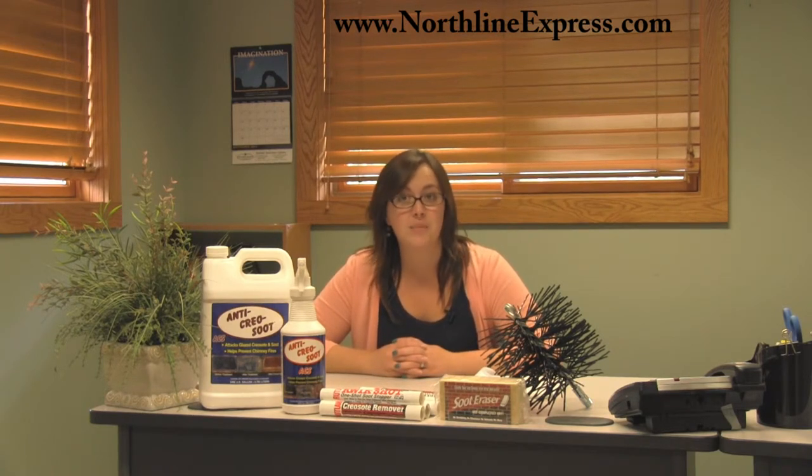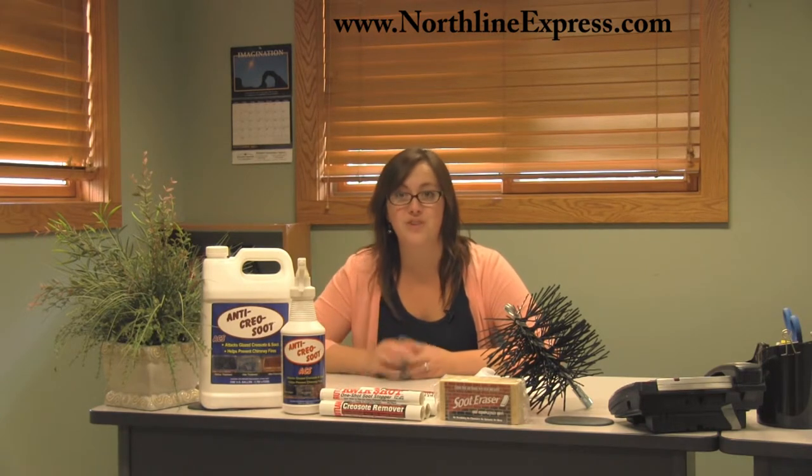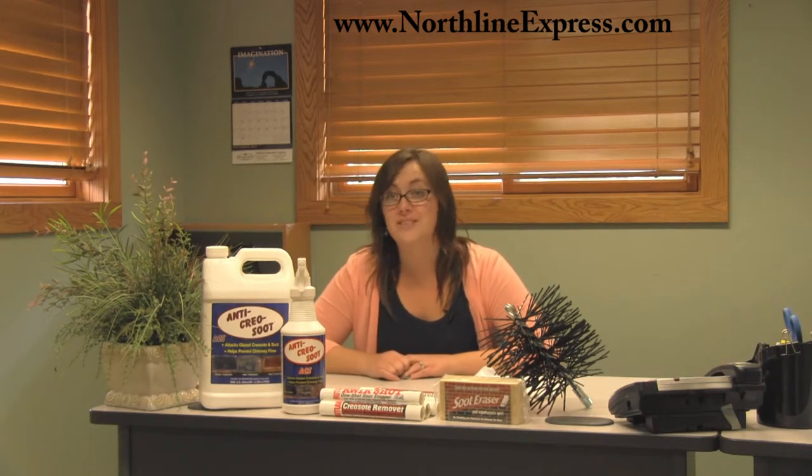Excessive buildup of stage 1 creosote makes for plenty of fuel for a slow burning fire to occur up in the top portion of the chimney. I'm Melissa from Northline Express, and today I want to talk about stage 1 creosote and the best products for removing it.